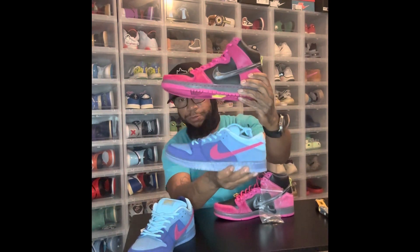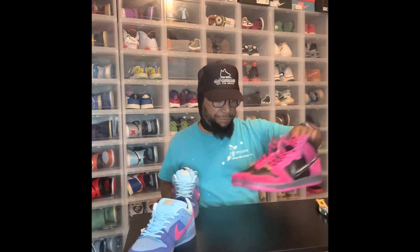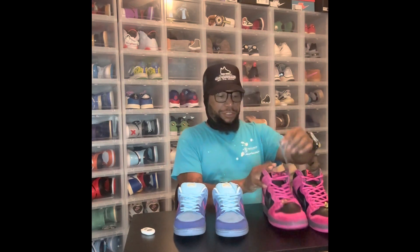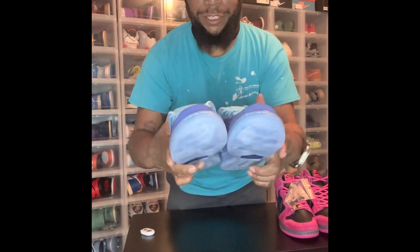It's the low top of the shoe — Run the Jewels. This is the whole pack. Killer Mike from Atlanta, Georgia — y'all know him from the rap industry, but now he's dabbling into the sneaker business a little bit. Like I said, I think these shoes are fire.